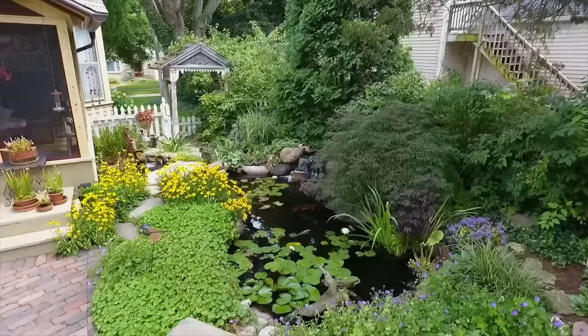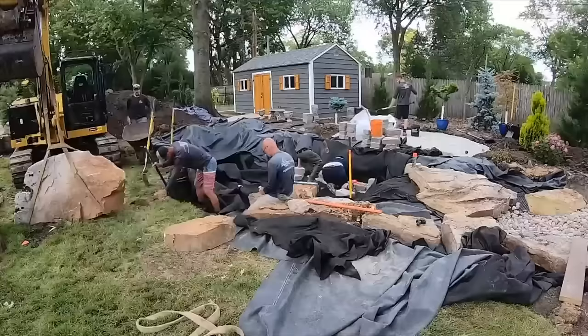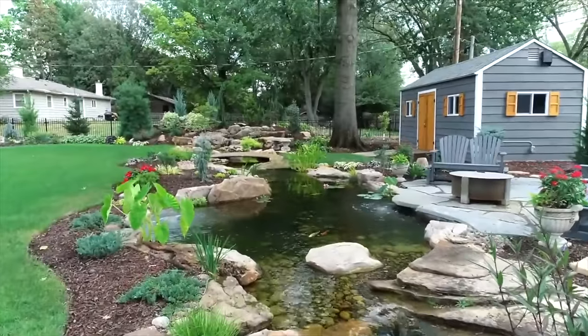Hey guys, it's Brian from Team AquaSpeak. Our channel is all about transforming outdoor living spaces with water features. Design and installation is who we are, and building backyard dreams is what we do.